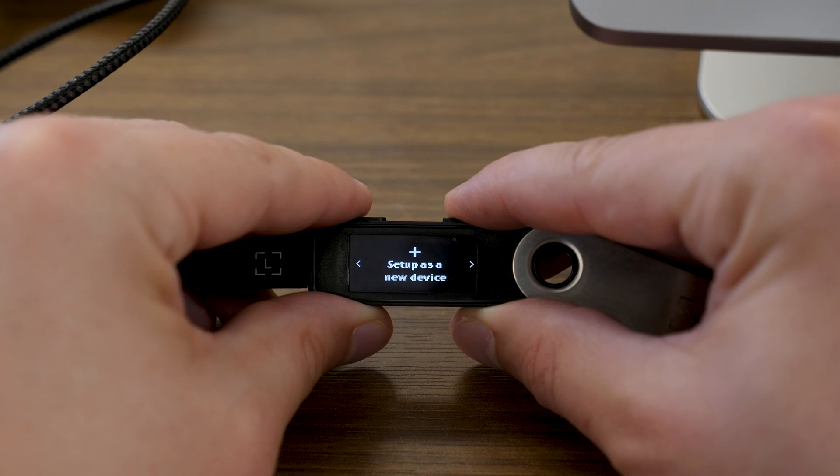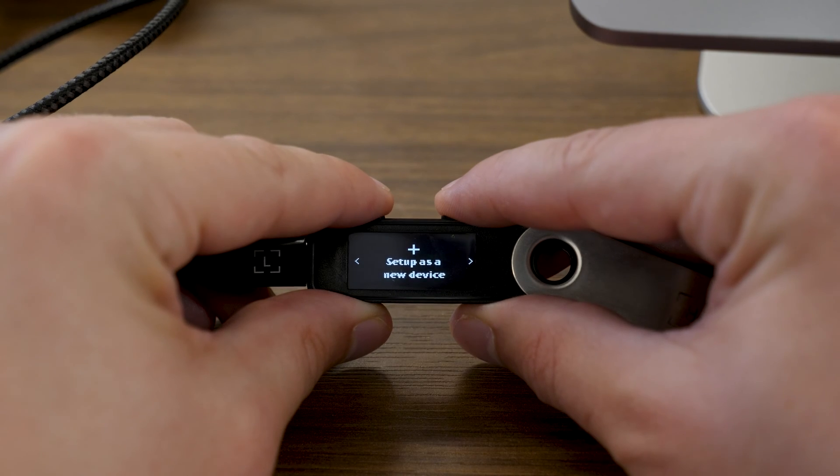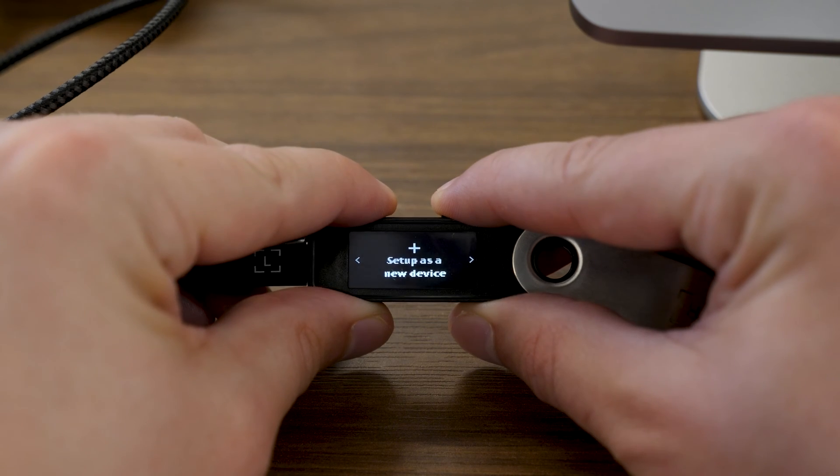This is really the key screen that we want to see next. It says "Set up as new device" and it's in bold, so I know that if I want to truly set up as a new device, I'm going to need to press both buttons along the top of the Ledger.